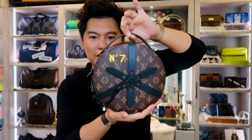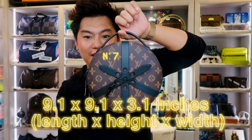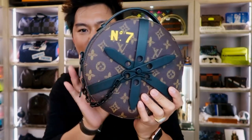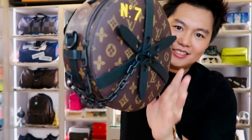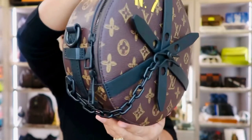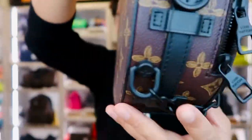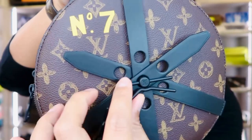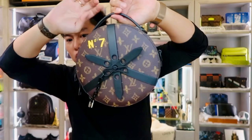The size of this bag is 9.1 by 9.1 by 3.1 inches — that's length, height, and width. It's monogram coated canvas with cowhide leather, as you can see, and a textile lining. Black finish hardware, and a signature streamer chain with pin lock — here's the chain, here's the lock.